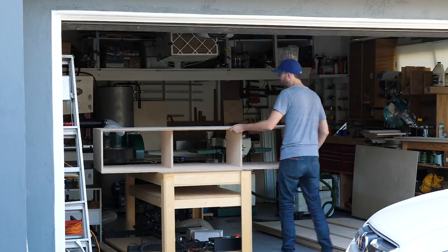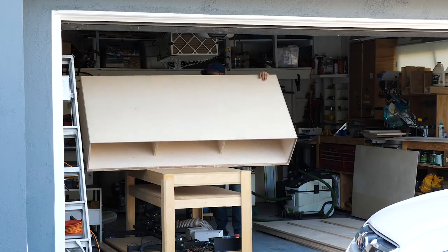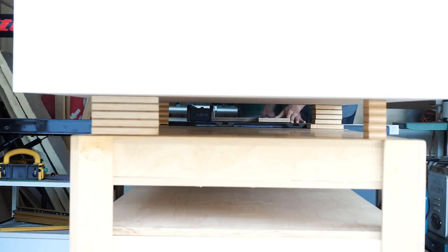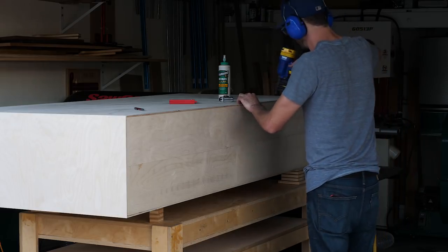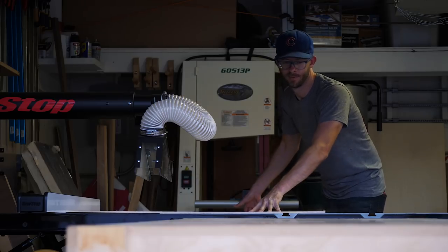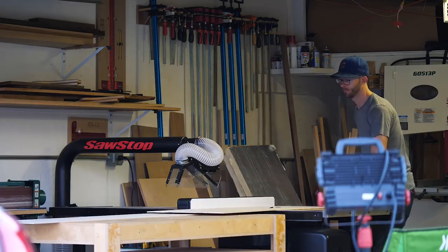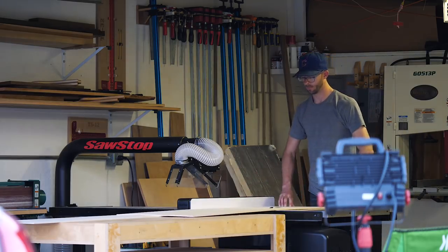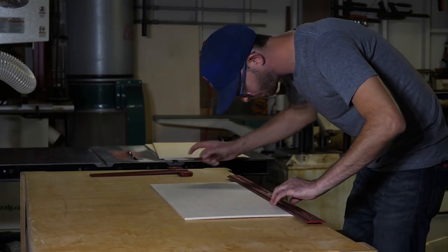The next thing I needed to cut was my back panel. I was running out of space and this thing was a little bit bigger than I felt comfortable moving on my own, so I decided to throw it up on some blocks so that I could rip the back panel to size. This meant that I had to make it out of two skinnier pieces, which wasn't ideal, but I just didn't want to stop working and nobody was around to help me move anything. Next I started making the doors by cutting down a sheet of quarter inch Baltic birch plywood. There's nothing really too tricky going on here — just cut them to the right width and then into three equal lengths.